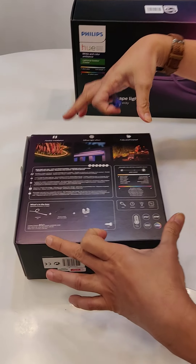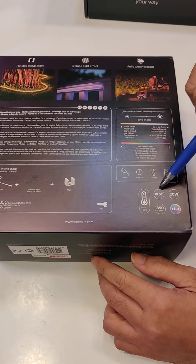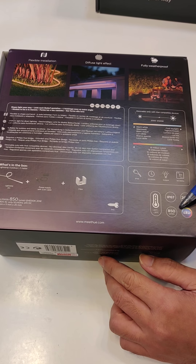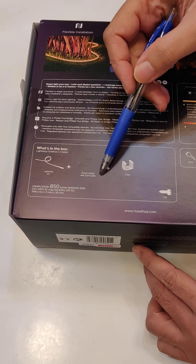On the back of the box for the 2-meter version, it states IP67, totally weatherproof, 20 watts, 850 lumens. Let's look at what's in the box — basically the strips and the driver.